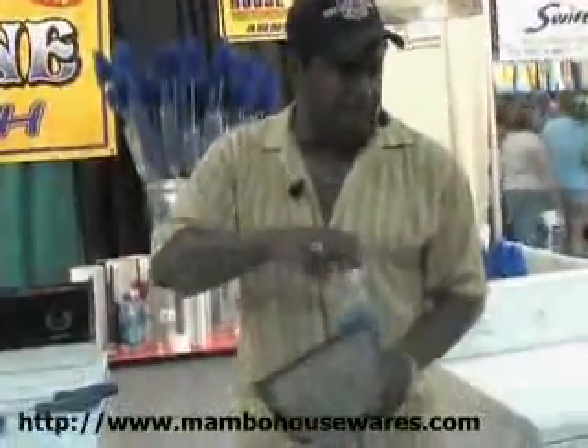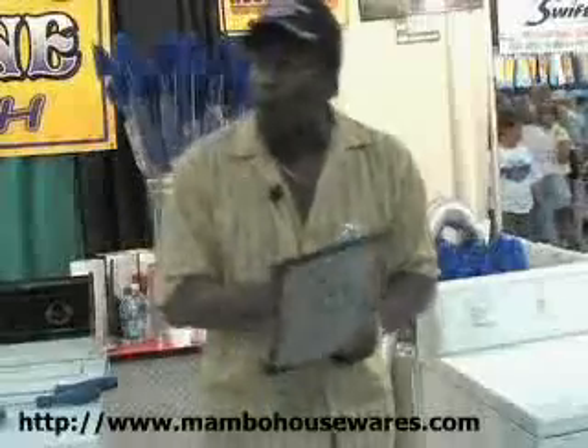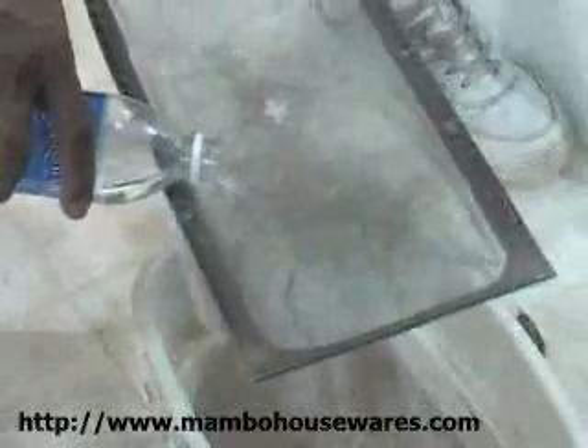Do this test when you get home: take out your lint screen, pour a little water over it, and watch what happens. If the water doesn't go through, neither is the air. It builds up to block that screen.